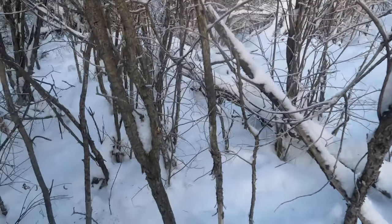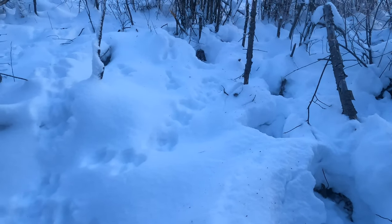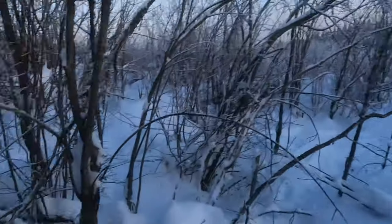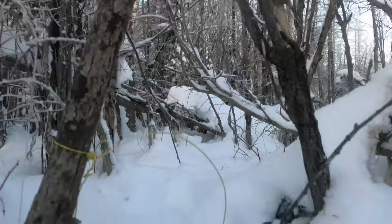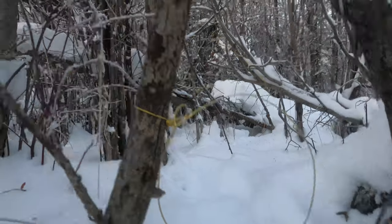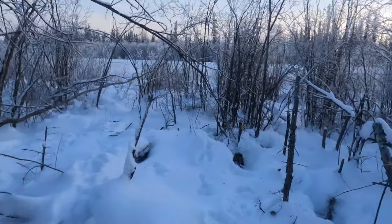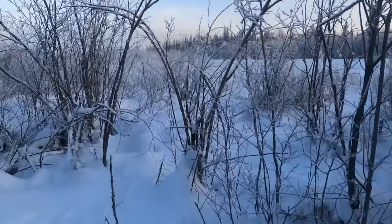Number twelve, number twelve — here's all the rabbit tracks, nice in here. I walked through there with big steps. I made a big loop one in the bush, went around back to the road. Here's number twelve snare right there. Does it look promising? Tell me in the comments. Let's walk through the road — let's go fast so we can make the video short.